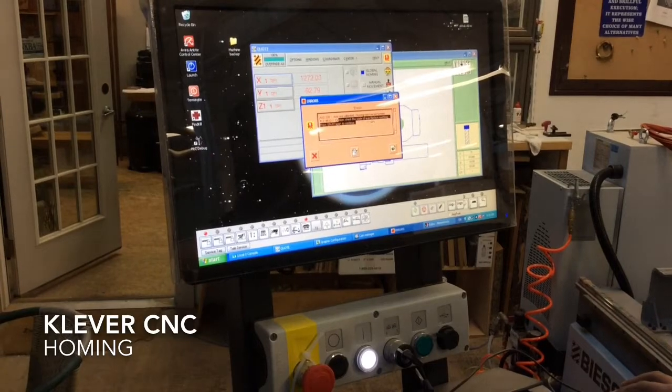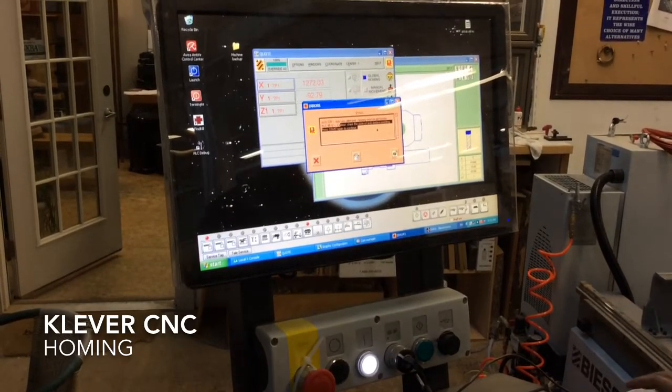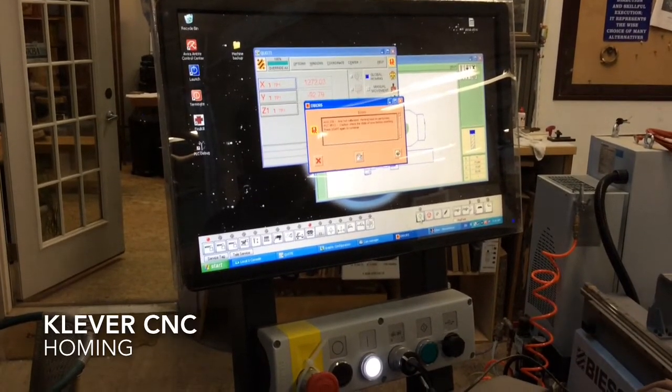Maybe not an error message — say you could put anything in there. Is that a good warning? Yeah. And then you click again.